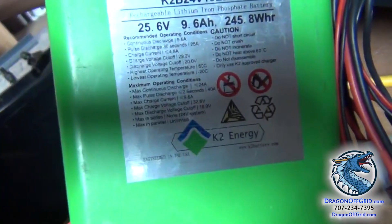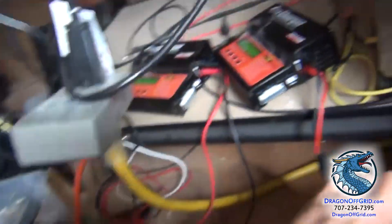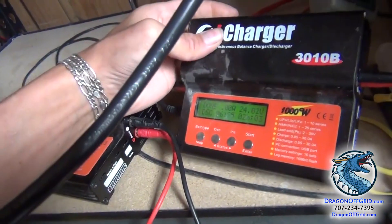This is a 24 volt battery, K2B24V10EB, and I'm using an iCharger 3010B.